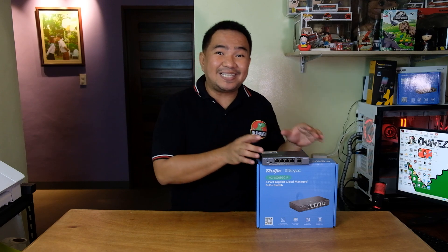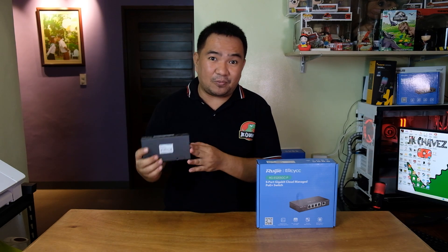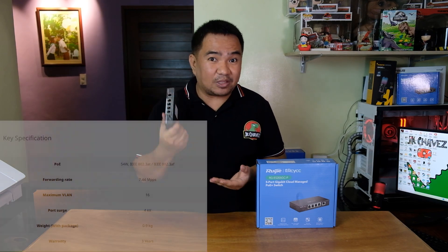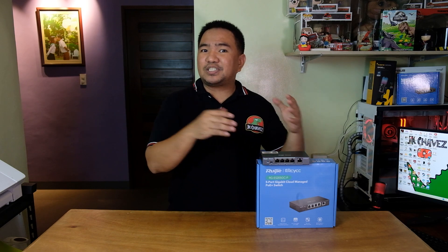For my first impression, I'm still amazed at how small this switch is, considering it has gigabit connectivity and active PoE. It's still durable with metal casing, fanless for quiet operation. I'll include a link in the description below for the full specification. Now, how do we actually use this product? As you can see, there are five ports.